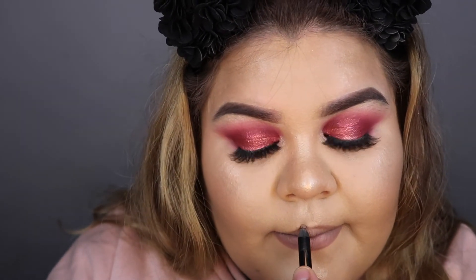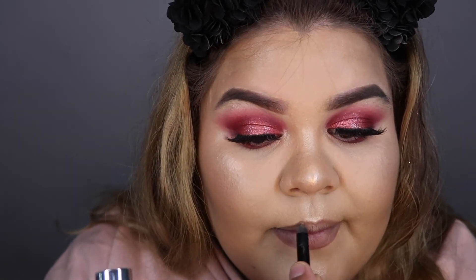For my lips, I'm going to be lining them with my Makeup Forever 6C lip pencil, which is a very pretty, pretty dark brown color. Then I'm using the Anastasia Sepia liquid lipstick over that. This Sepia color is a very cool-toned lip color, which is exactly what I wanted for this fall makeup look — very cranberry with a really cool-toned lip. I think this is paired perfectly with this makeup look; I really love how it came out.